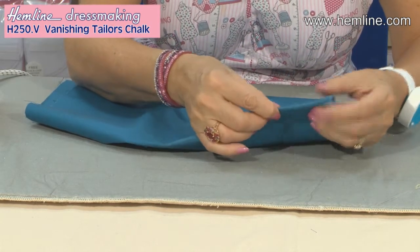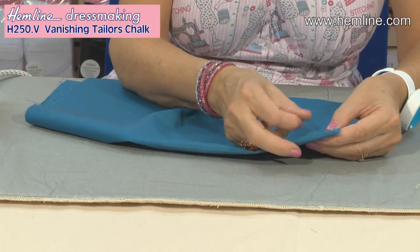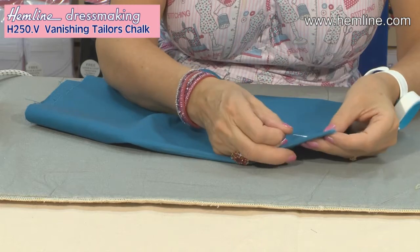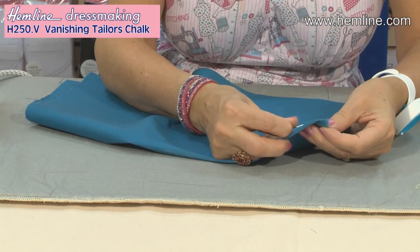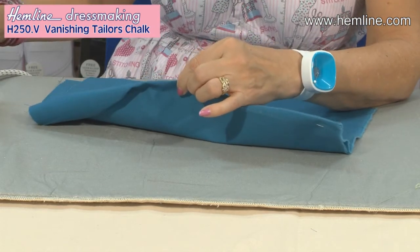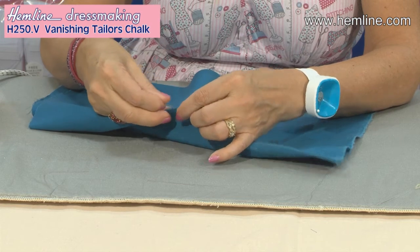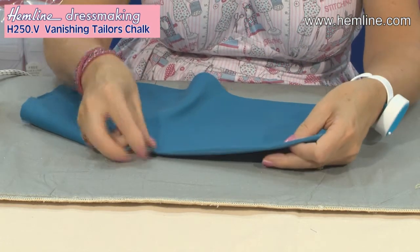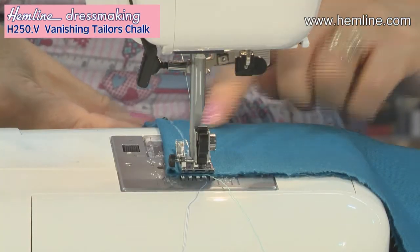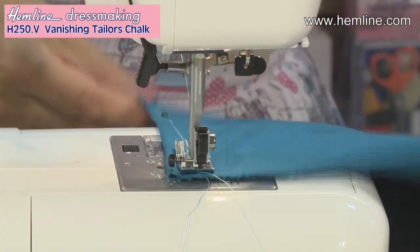My centre line goes down the fold and I match the top and bottom lines, pin through to make sure, and I'm now going to pin down here, pin down my dart ready to sew it on the sewing machine. And I've got this lovely fine chalk line to follow when I'm stitching. I can now follow my lovely clear chalk line to sew that dart in place and make sure I'm stitching a really perfectly straight line.